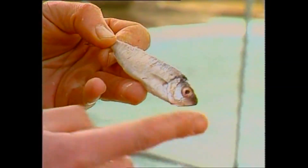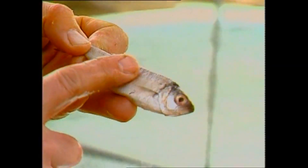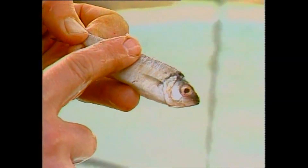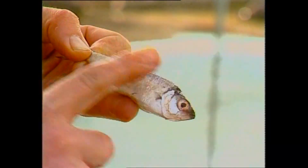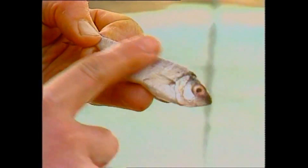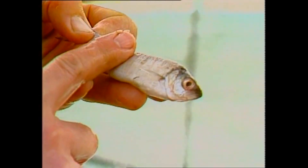Its feeding behaviour is very interesting too. If you stroke a fish, it's very easy to go that way and very hard to go the other way — the scales stick against your finger. And the seal knows that, so it manipulates the fish to swallow it head first. That way it doesn't stick going down.